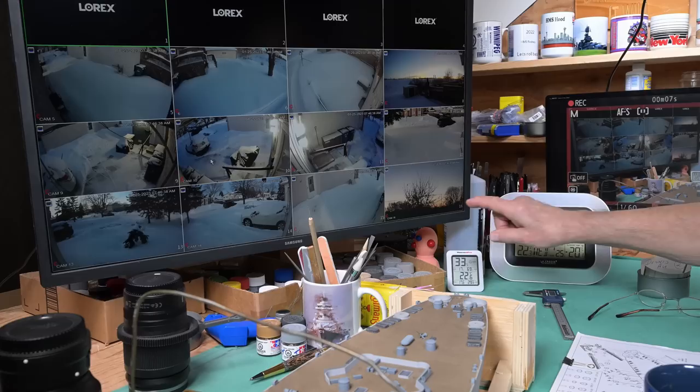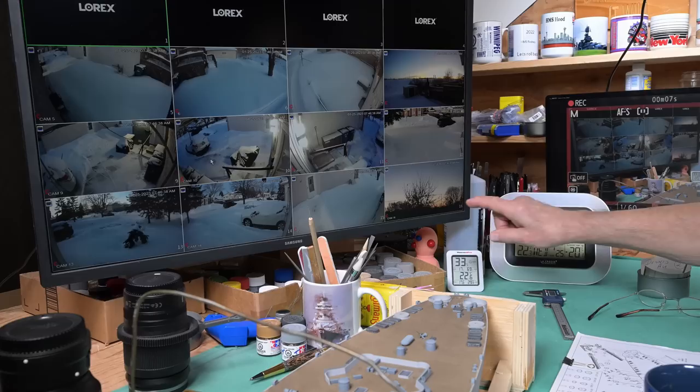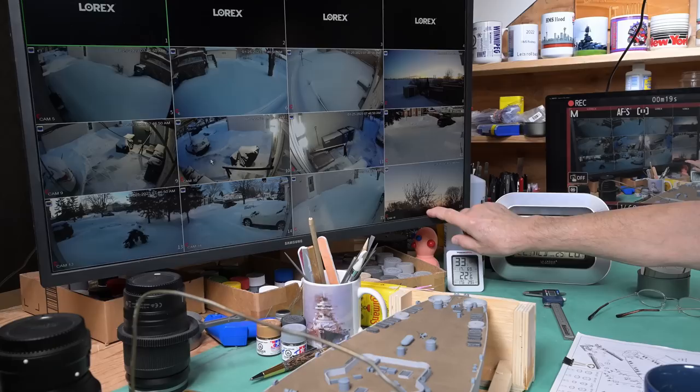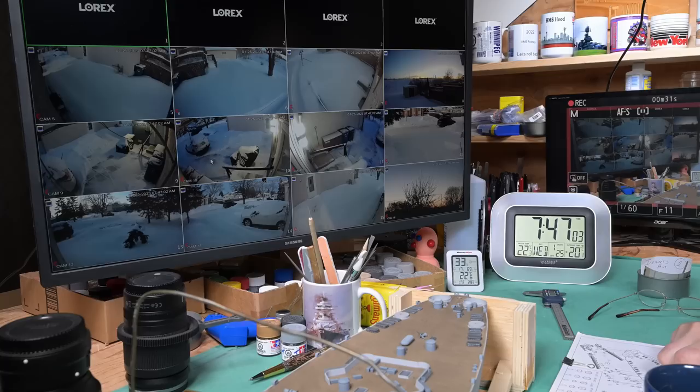I was rearranging everything here and I looked up at my screen and noticed we might be getting a bit of a sunrise. This tree right here is actually this one - near as I can tell, that's about where the sun is going to come up if it doesn't cloud over. It might be really nice, and once again if it is, I'll do something with it. Maybe I'll tack it at the end of today's episode. No promises.